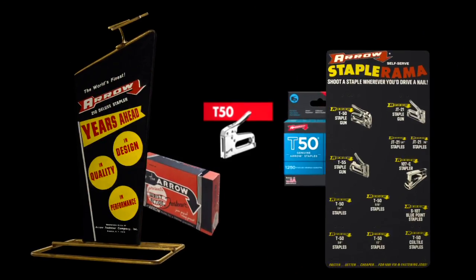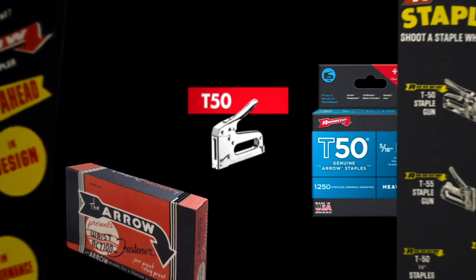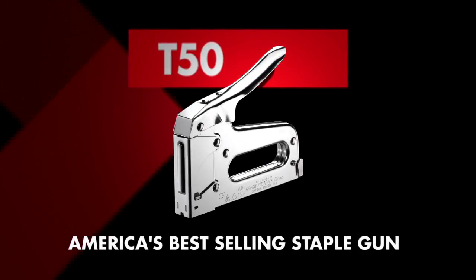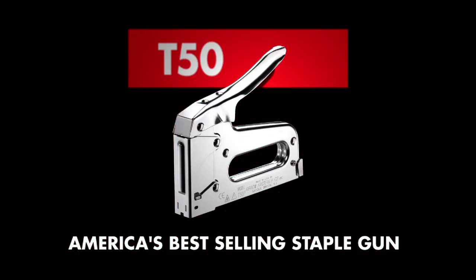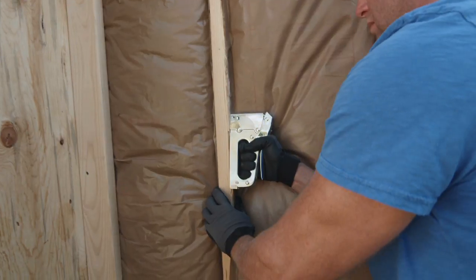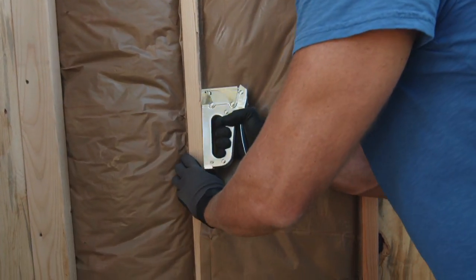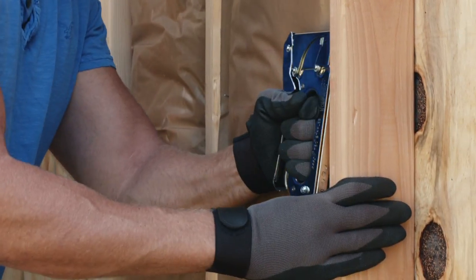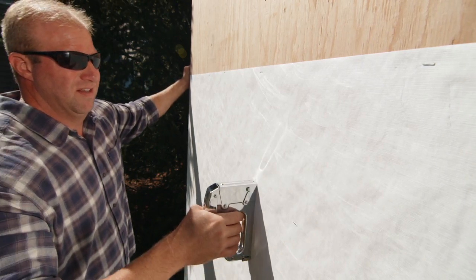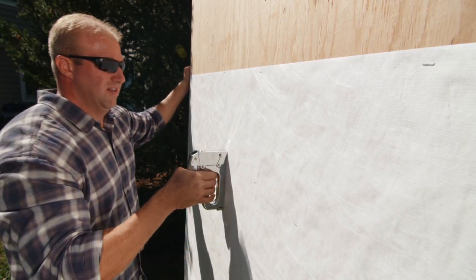Founded in New York City in 1929, Aero quickly became famous for its heavy-duty T50, America's best-selling heavy-duty staple gun. Nearly every construction pro has one of these in the truck. 100% steel with chrome finish, Aero's T50 stapler has stood the test of time. That unmistakable sound lets you know your job will be done fast, done right.